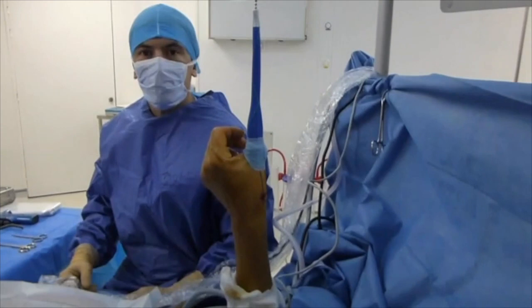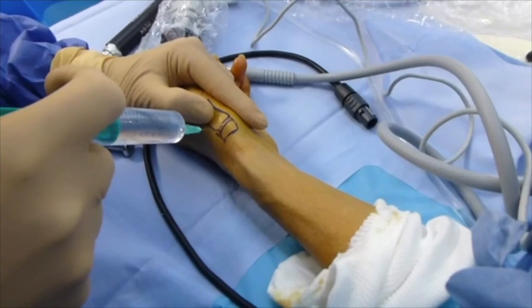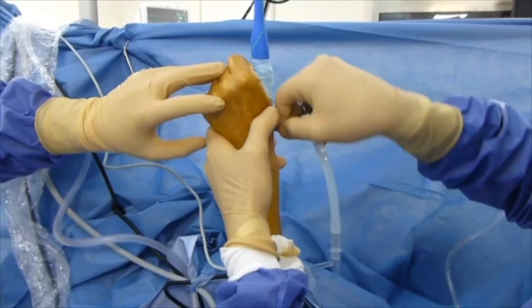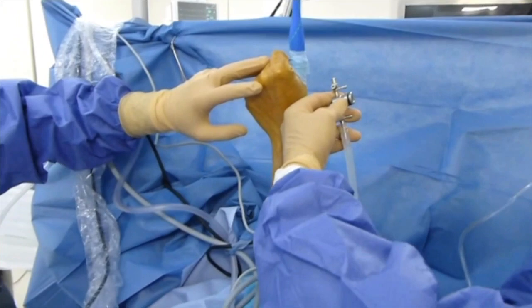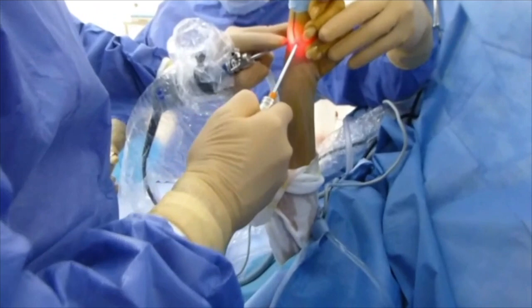Intra-articular introduction of 25-gauge hypodermic needles allows the correct positioning of the entry point to be verified by fluoroscopic control. This allows us to avoid making a mistake with the scaphotrapezial joint, which is very close. Drawing the skin incision and bone relief after careful palpation may be useful before applying traction.